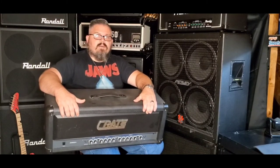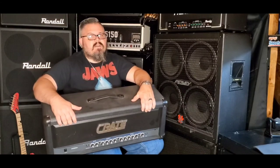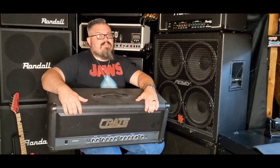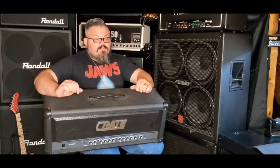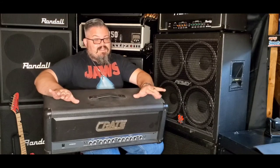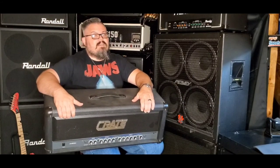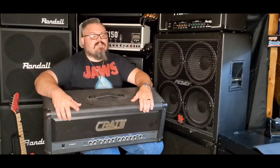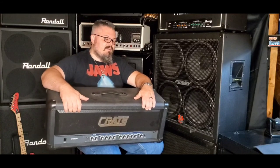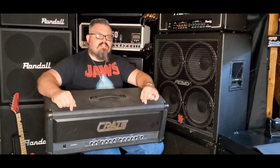I want to thank you guys so much for watching. Please like, share, and subscribe — putting out videos every Tuesday at 6:30 PM Eastern Standard Time. Got a lot of cool stuff coming, including an unboxing next week that's really tied into this and the Crate G600XL — yes, I got another crate amplifier. Stay tuned for that. This has been Drew Snipes, Peters and Gears — this is the Crate GX900H. See you in the next one.